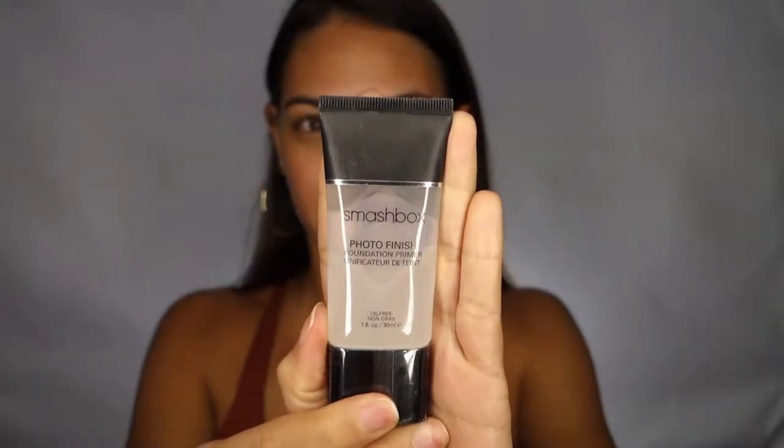So I've already moisturized and now I'm going to go in with a face primer. I'm using the Smashbox Photo Finish Primer. I'm just going to go in with a small drop and massage that into my skin all over my face.